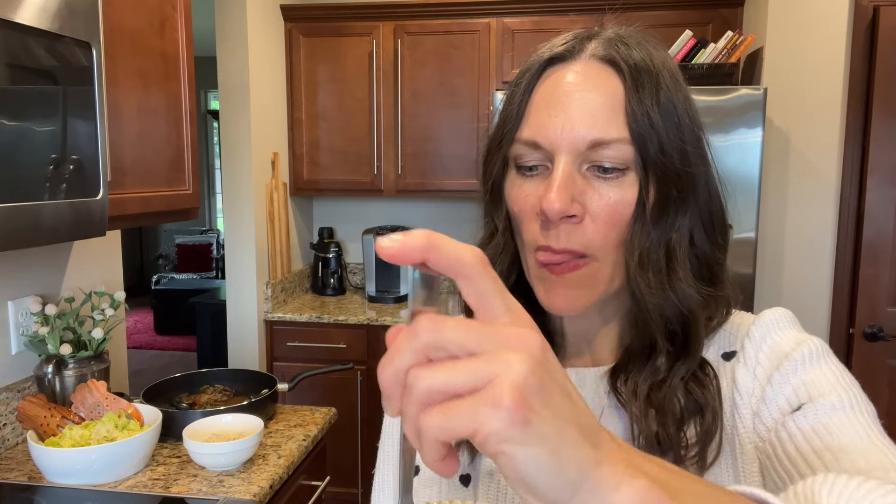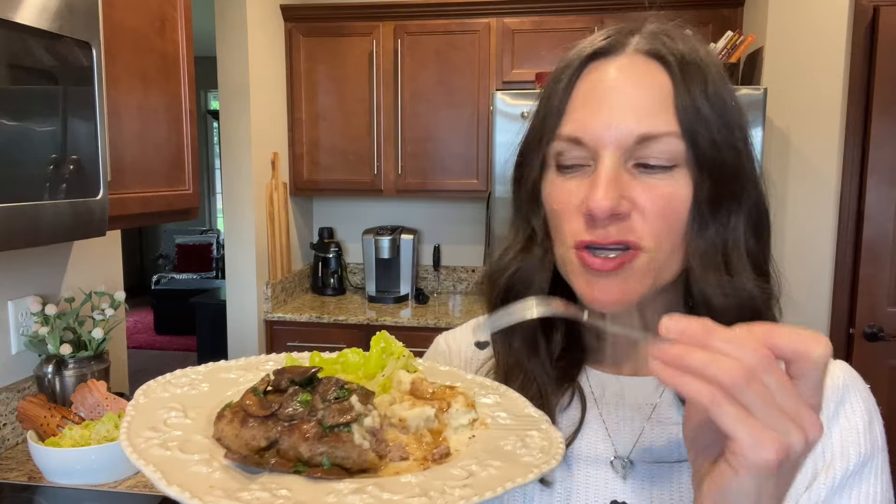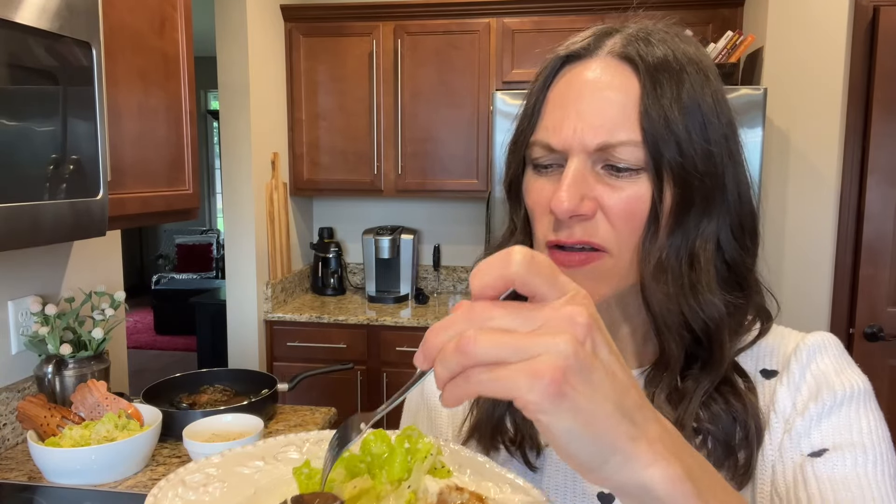This is such a special meal, and you don't have to wait for a special date night or Valentine's Day to enjoy something like this because, as you saw, it was really easy to put together. It'd be great for company. And then we've got to try the salad — I feel like it's the perfect side with the steak and the creamy mashed cauliflower because this is definitely rich, so the salad really brightens it up a little bit and makes it feel lighter.